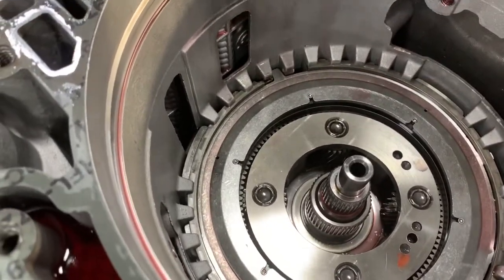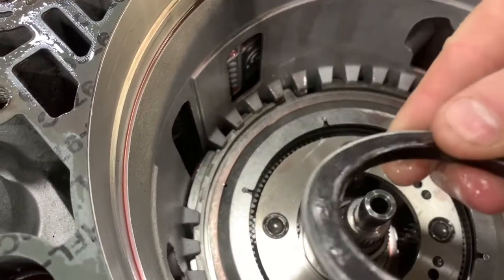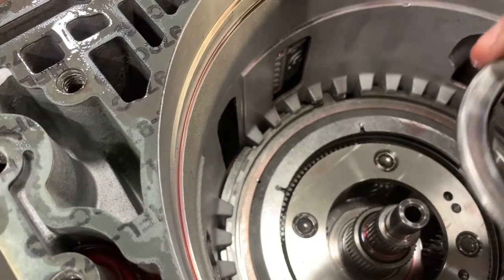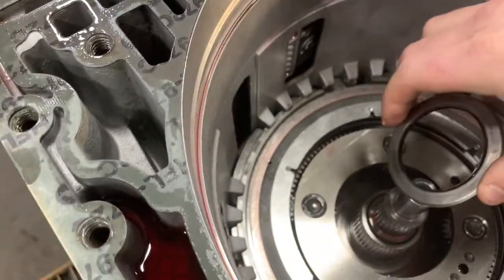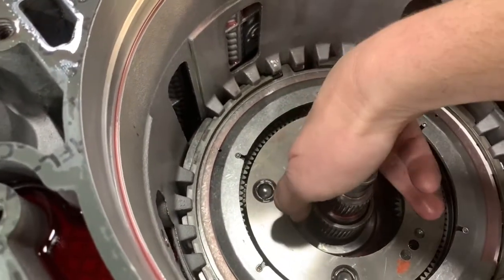The first thing you're going to want to do is make sure to get your bearing out of here. The shoulder of this bearing is going to go down, so the black portion of the bearing is going to go down. You should be able to see this lip sticking up. Put it on there like that — it should fit snug down in.